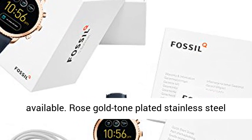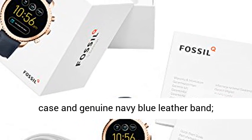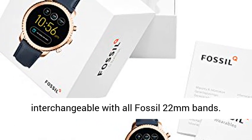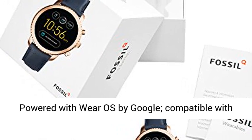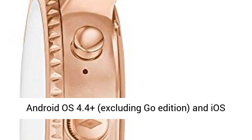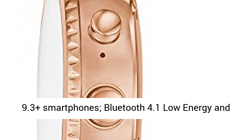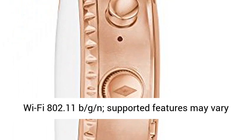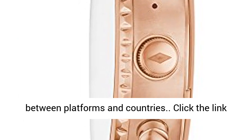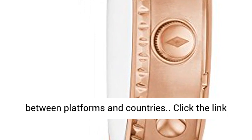Rose Gold Tone Plated Stainless Steel Case and Genuine Navy Blue Leather Band. Interchangeable with all Fossil 22mm bands. Powered with Wear OS by Google. Compatible with Android OS 4.4 Plus, excluding Go Edition, and iOS 9.3 Plus smartphones. Bluetooth 4.1 Low Energy and Wi-Fi 802.11 BGN. Support and features may vary between platforms and countries.